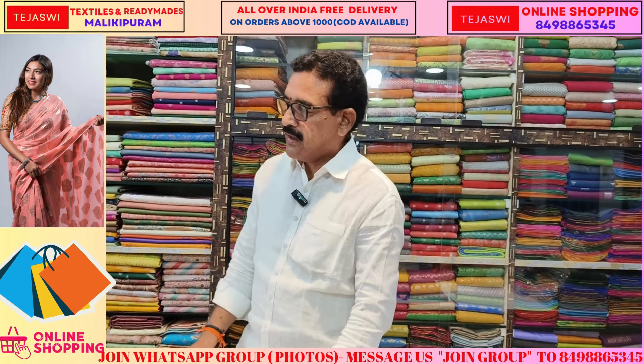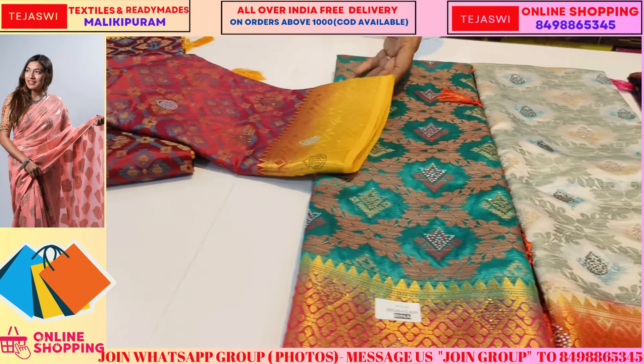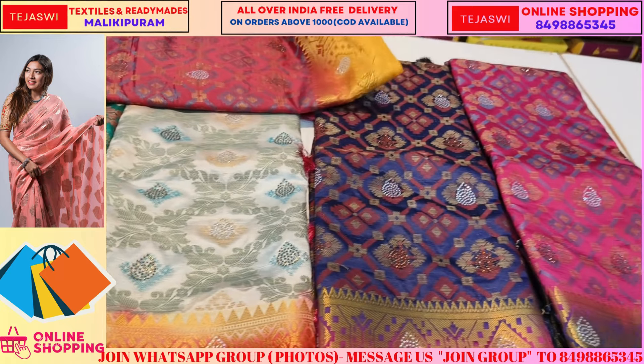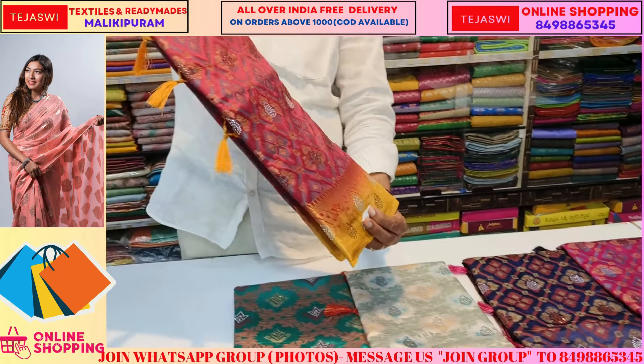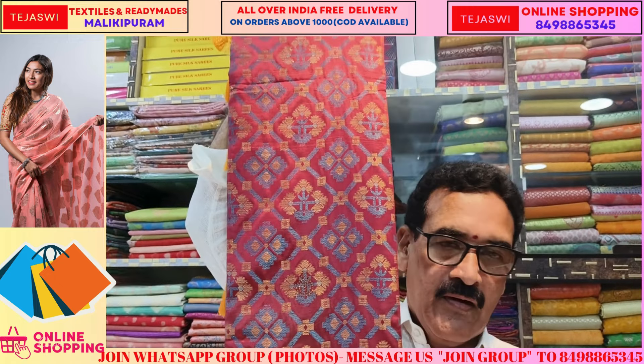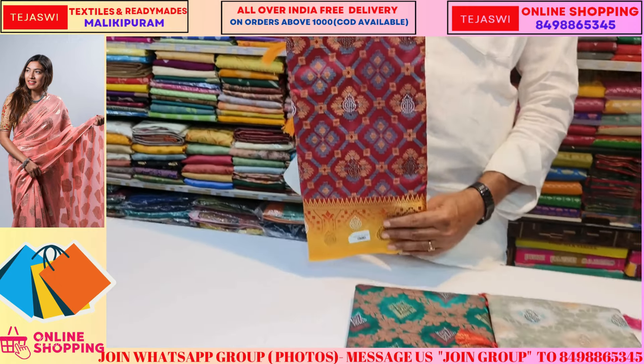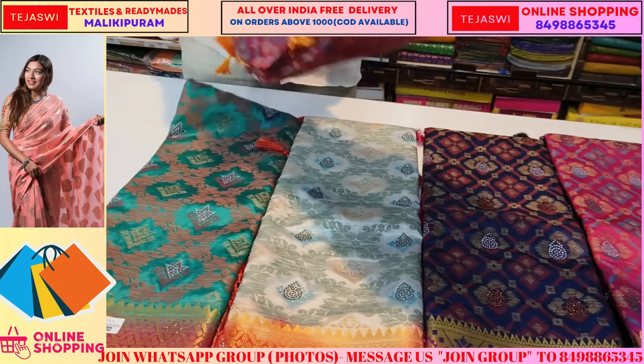Welcome to Tejasvi Online Shopping. Today we are introducing a high class item — this item is Banarasi. It is all-over threading and features Swarovski stones. There are 5 pieces in 5 colors. It is a soft item and a trending item.